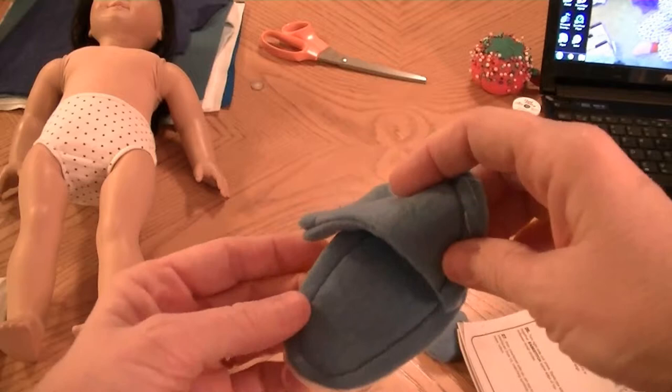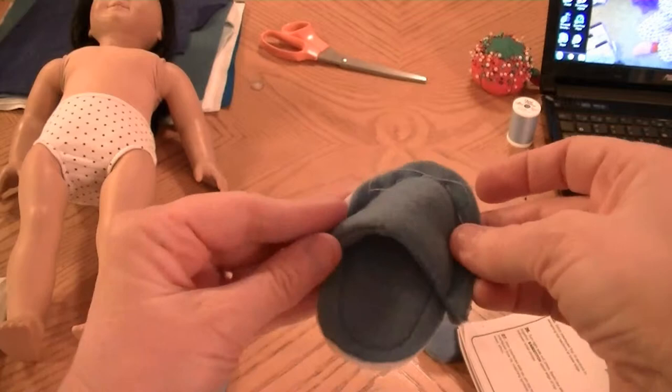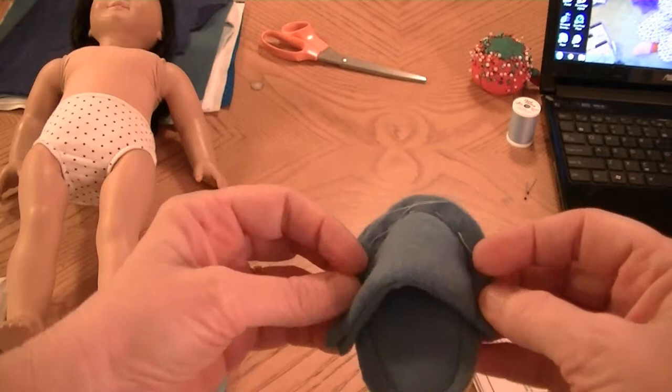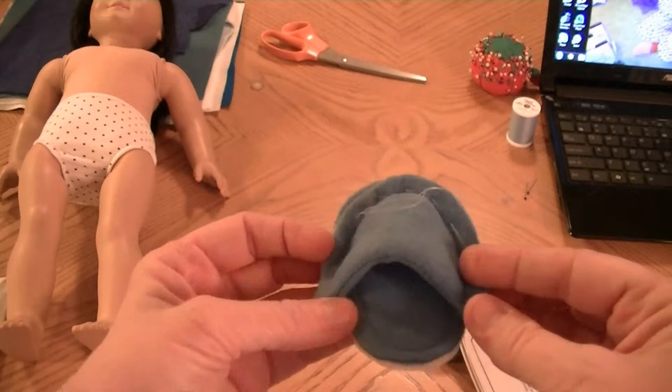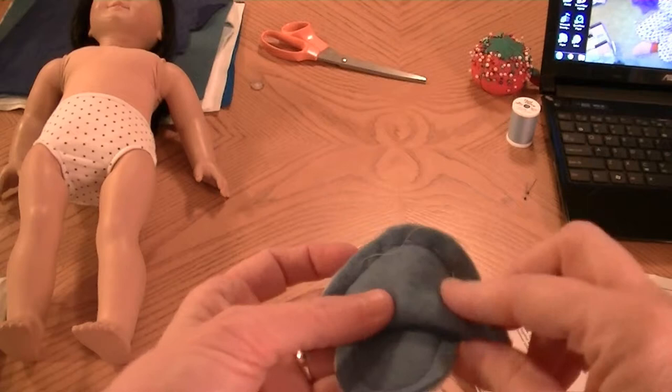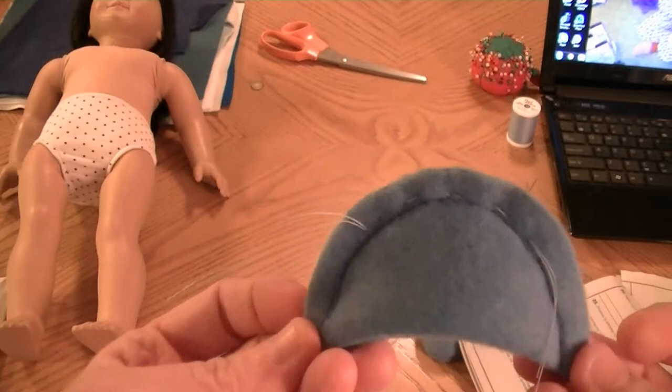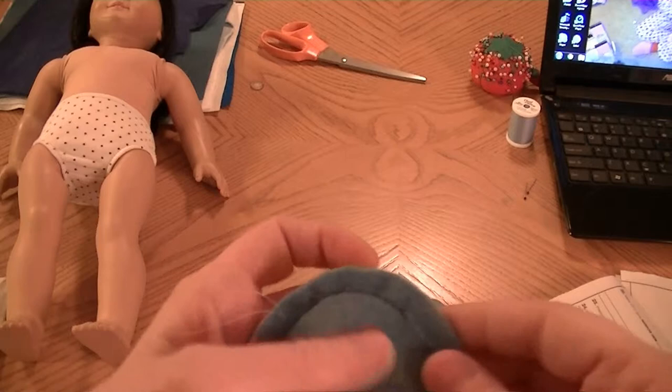You're basically going to attach it right here and then ease stitch. This is one of those things I always have trouble with, because the instructions say to do a long machine stitch to ease stitch and then you pull them to gather it a little bit. It's not really gathering — they call it ease stitching. My machine's biggest stitches aren't really that big, and it makes it hard to do with real thick material like this. So I just hand did it. I actually hand stitched it just to make it a little easier.